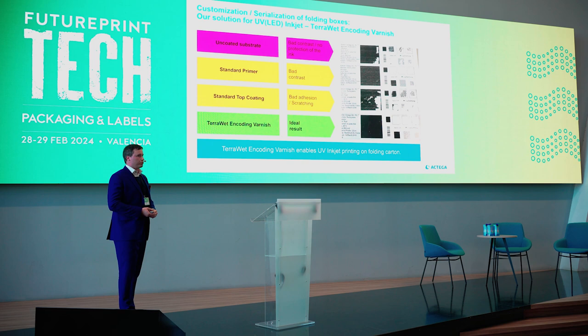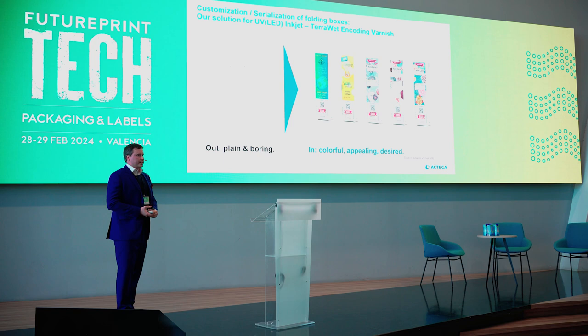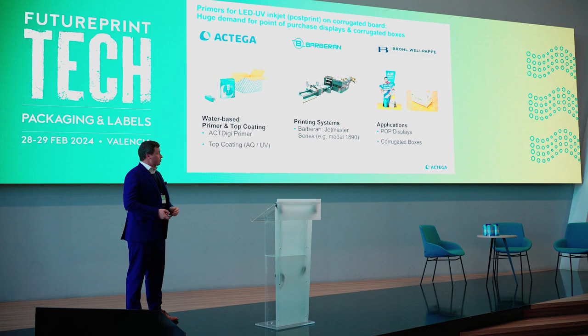At the end we developed a product — an encoding varnish — which has good adhesion and a nice appearance. With our solution we can enable UV inkjet printing on top of folding cardboards. Atlantic Sizer has this late-stage customization available, so you can create any box you want and it looks really nice and colorful.